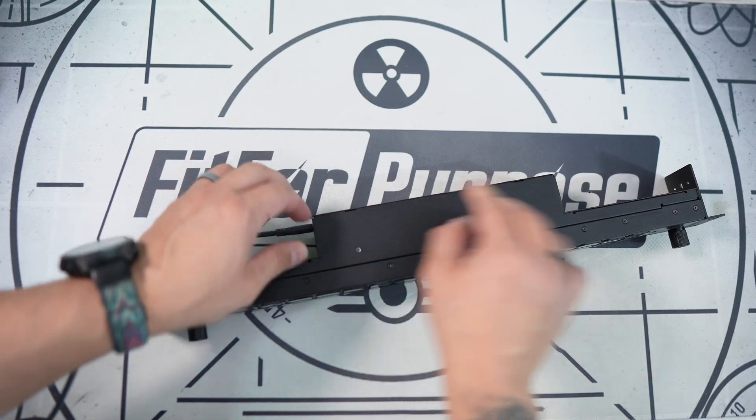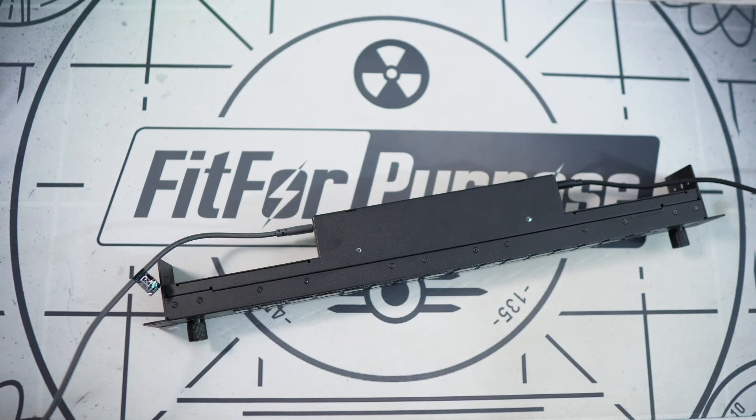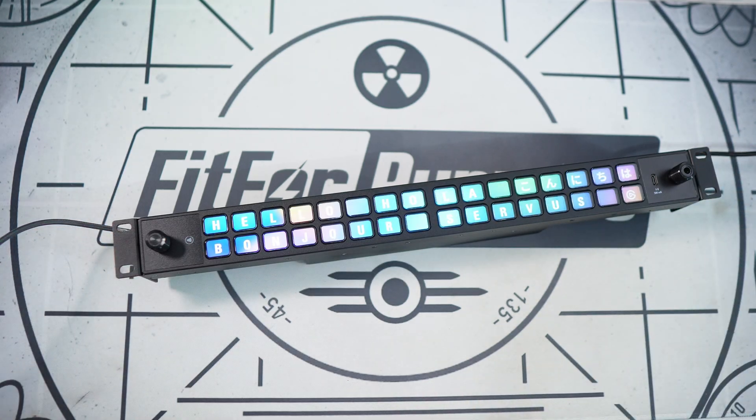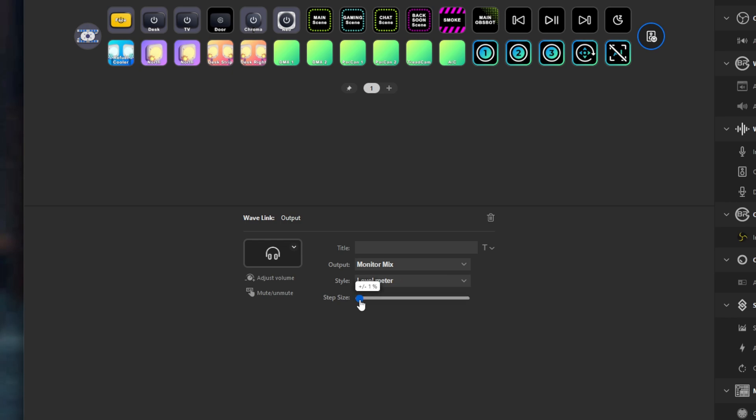Taking a look at the two USB ports, the one on the left-hand side is actually a 9V 3A power delivery port, which you'll need power attached to if you want to use the other USB port to connect directly to your PC. Once it's attached, it's actually set up and configured using the same familiar Elgato Stream Deck software that we're used to.